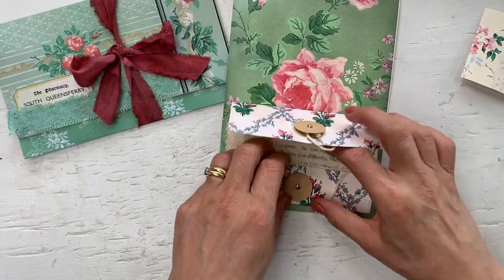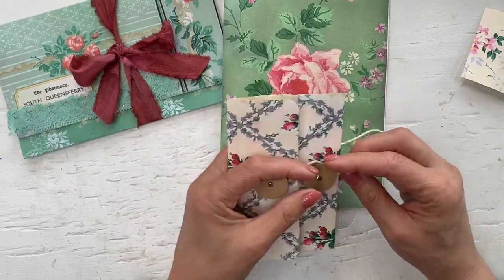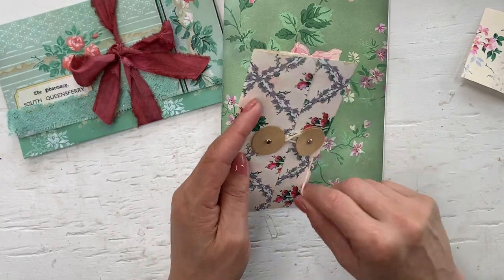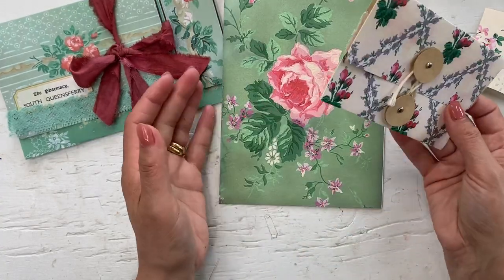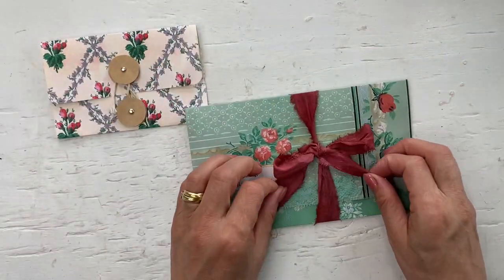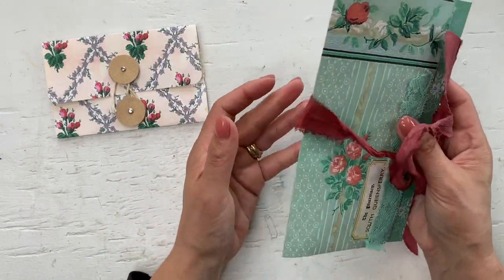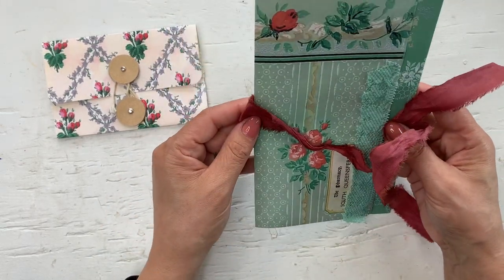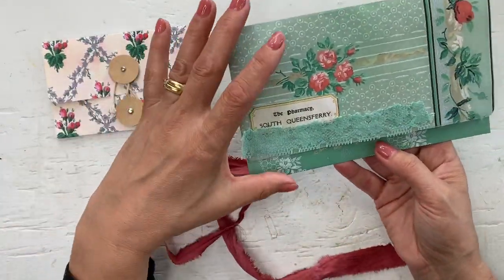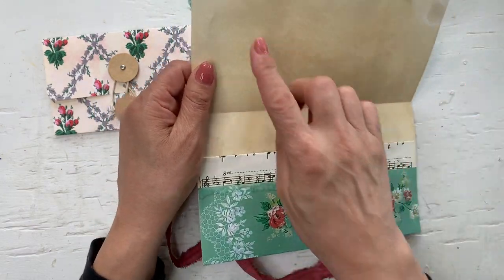This can open and have more tags and journaling cards in there. Or this is a perfect pocket to send happy mail in, especially these bigger ones. They will definitely fit into a journal as well, but I would probably paperclip them on this way. This one I just closed with a sari silk ribbon and it has the two pockets, and you can see it.